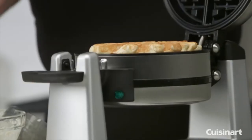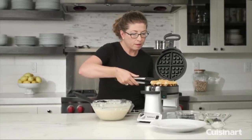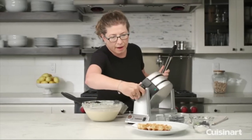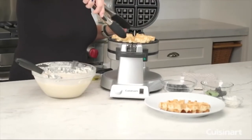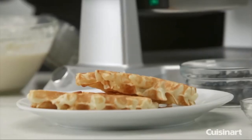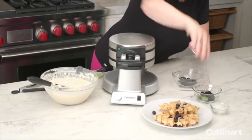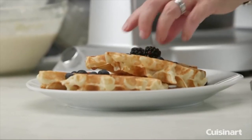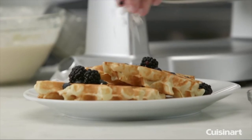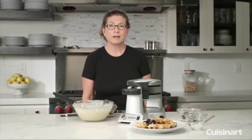Let's check on our waffle. I could have definitely put more batter in. If it's a little too light for your liking, you can easily put it on a slightly higher setting. There you have it — let's make it look a little more appealing. You can use fresh fruit, ice cream, whipped cream, whipped topping, syrup and butter, or add a little coconut to make it look really nice. That's the Cuisinart Double Belgian Waffle Maker.